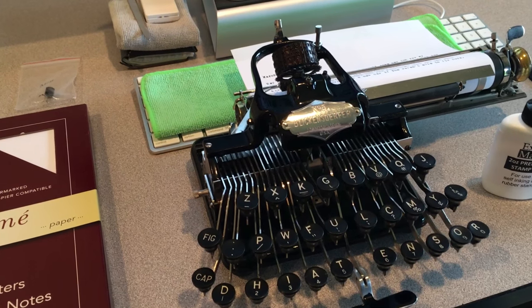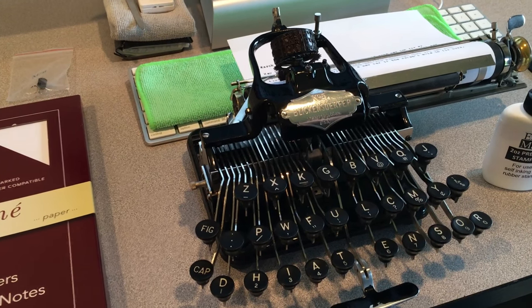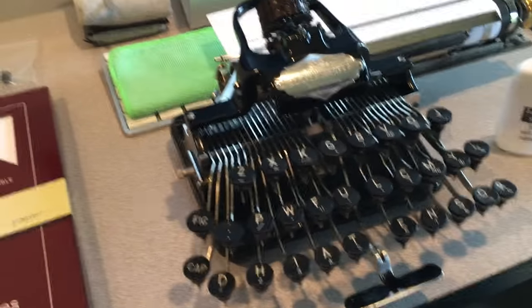I just want to make a quick update video on the Blickensderfer Number Five typewriter that I've been restoring.